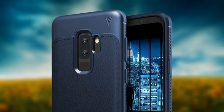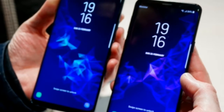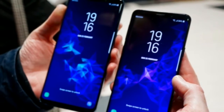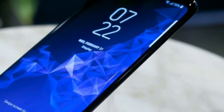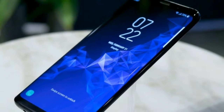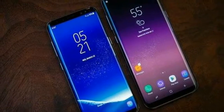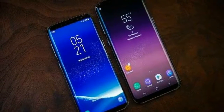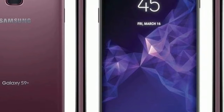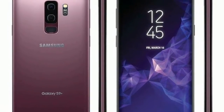New to the S9 Plus is the fact that the face unlock and iris scanner biometrics now work at the same time to unlock the phone. Whenever our eyeballs or mug were looking down at the phone, it opened quickly. We'll have to continue to test these features against Apple's iPhone X Face ID to see which phone is less of a pain to unlock, versus the relatively old-fashioned front fingerprint sensors that both companies retired from their phones last year.